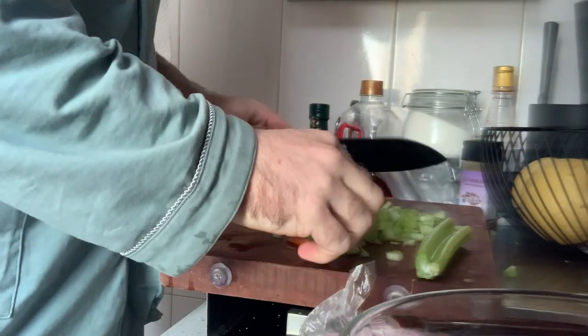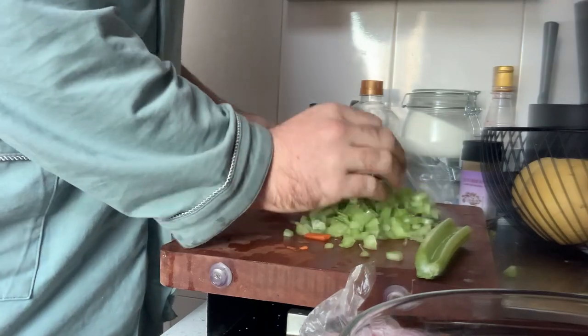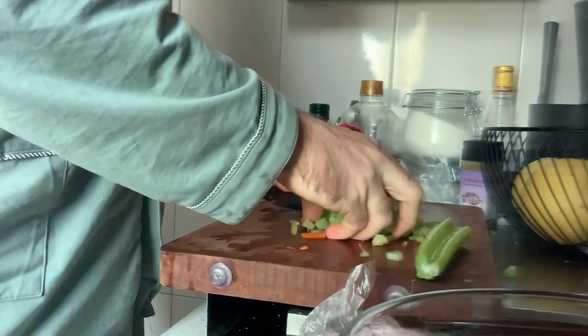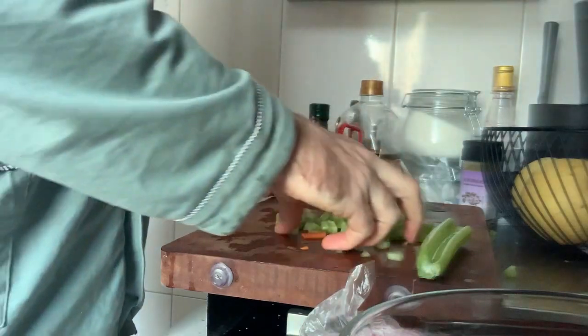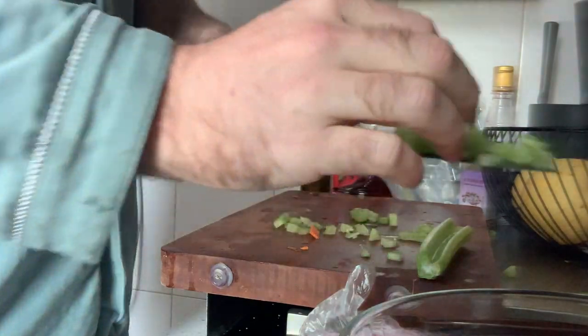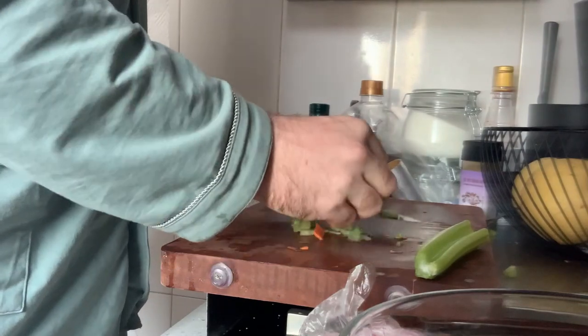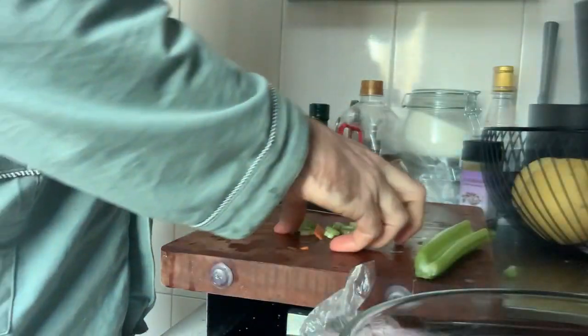The recipe calls for like one carrot and a couple of celery stalks, but I have a small pie pan and I don't think it's going to fit all this stuff even though it will shrink. But I like to have a bunch of meat — it's a rabbit pie, not a vegetable pie with rabbit in it.